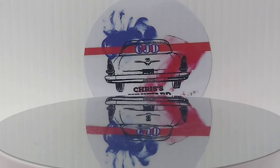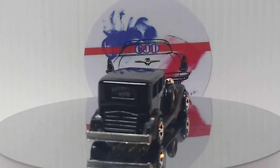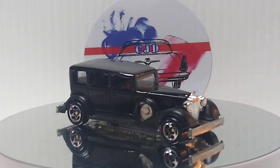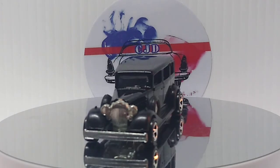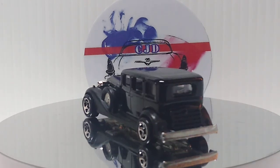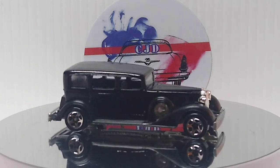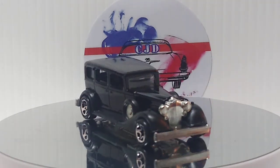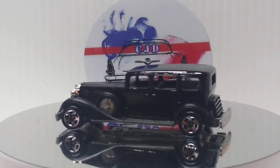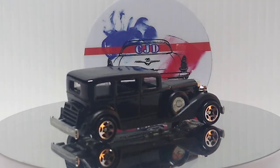Next up we got a classic Packard in black. Love this casting too. This also has a metal base, metal body. What a cool casting. I have a few of these in the collection — I lost them when I was a kid because I used to collect the classic cars. I used to love them.